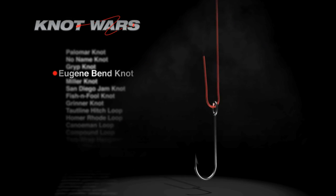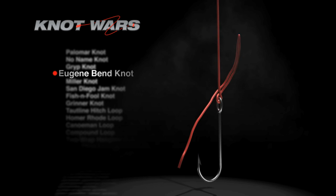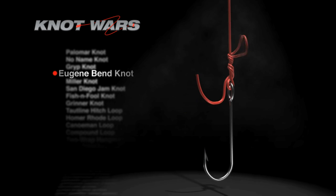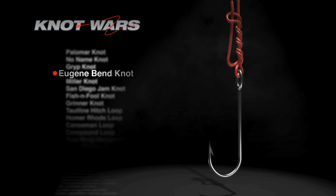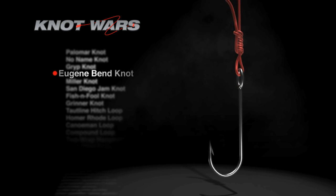Now let's learn how to tie its challenger, the Eugene Bend. Start by running the tag end through the eye of the hook and form a long loop. Wrap the loop around the standing line four times, then run the tag end through the loop. Moisten and tighten. When tied correctly, you're going to hear a slight pop when you draw this knot tight. There it is — the Eugene Bend Knot. An easy knot to tie, but its competition is not so easy.